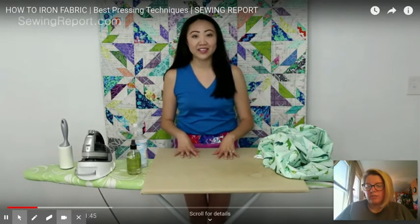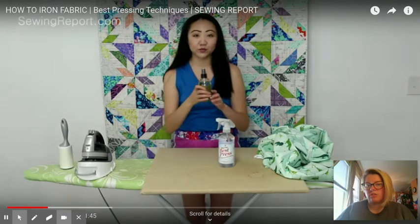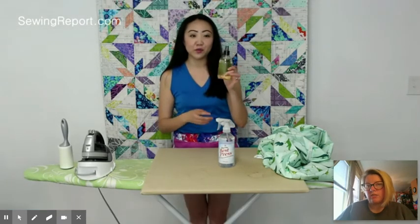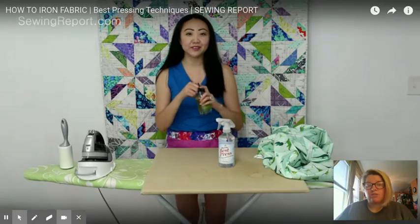I'm going to skip through a little bit. She just has some sprays that she uses to help with flattening the fabric and getting the wrinkles out, and that particular one adds a smell to the fabric, which is nice. Not something you need to have or have to do.